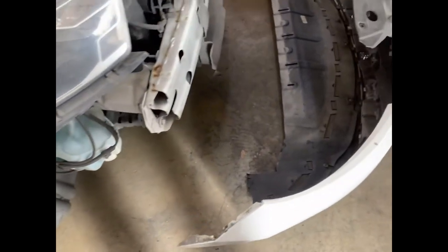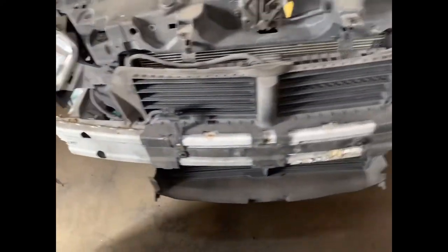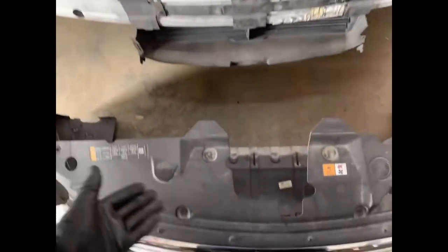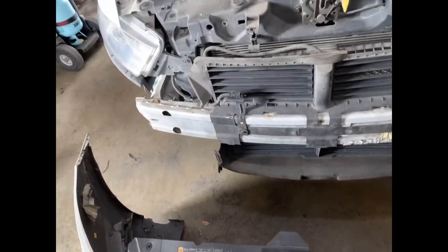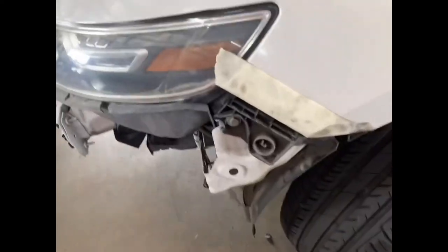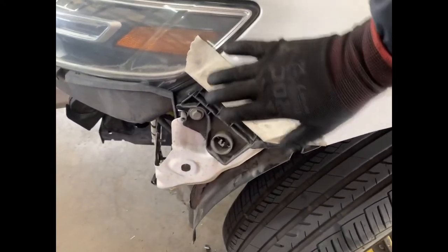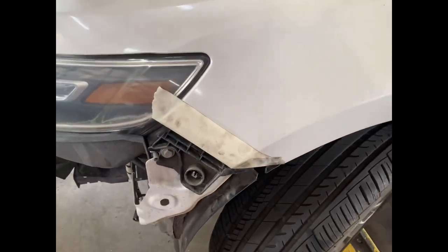Now once you have it off, you can pretty much see how it comes out. That's your actual bumper — this is just the fascia, proper nomenclature. It's pretty much the reverse process to put it back on. Just a little reminder before you install it: I always put some tape on this pipe so when I'm installing it, it doesn't come over and scratch the paint — some masking tape.